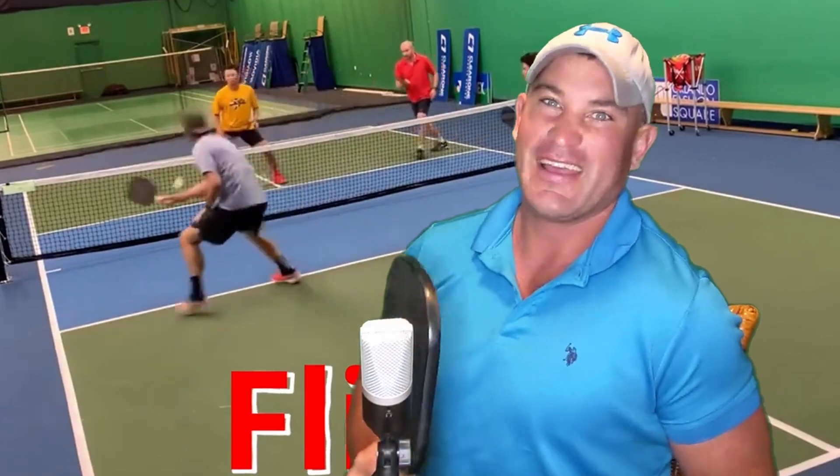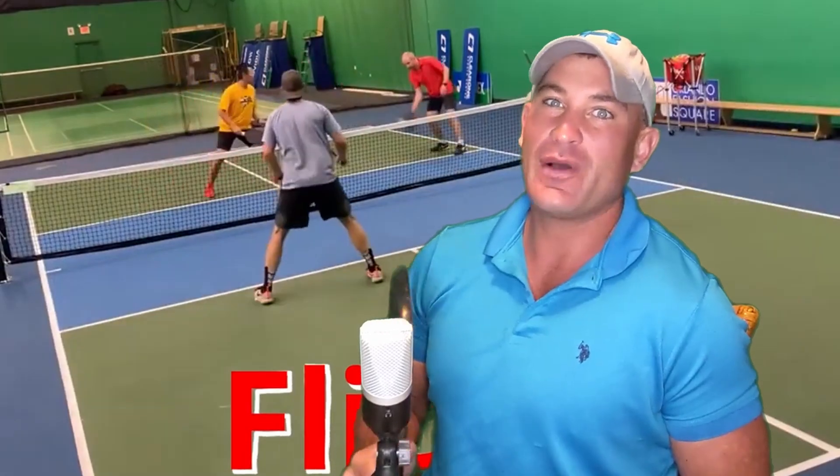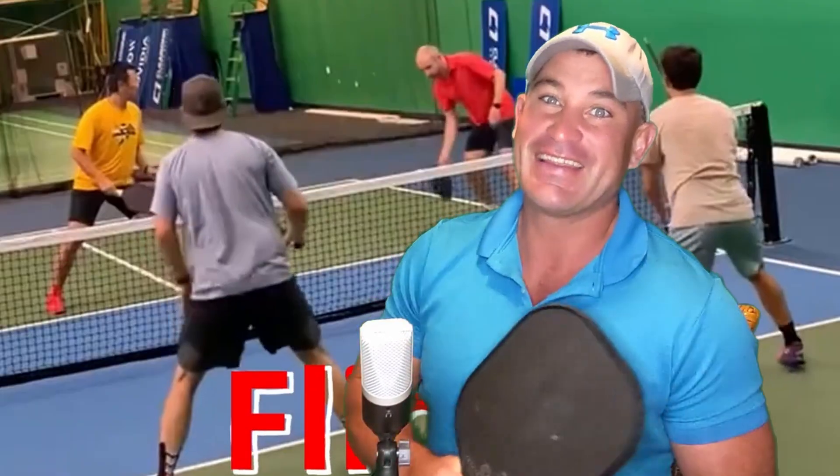As a general rule, if you speed it up down the middle, it's coming faster back down the middle. So when you speed it up, do it at medium pace and look to put away the next shot.